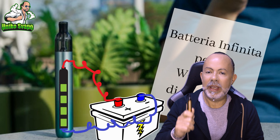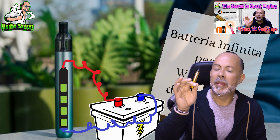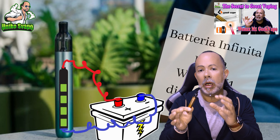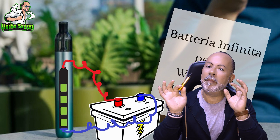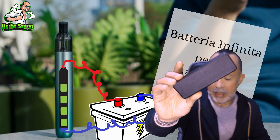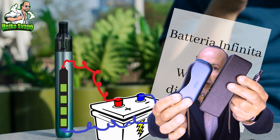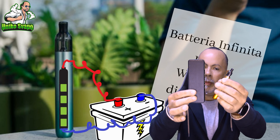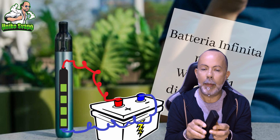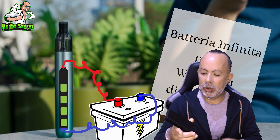This will be the second of three videos where I'll be talking about this M1. In the first video, we saw the many positive aspects of this Wienax M1, confirmed through the many comments under the video. Today, we will discover how to make this battery infinite by using a power bank, which I will show you here on the table. It's a bit bigger but doesn't weigh much — with the complete kit, the M1 along with the power bank will weigh around 160 grams. The power bank has an internal battery of 2000 milliampere and can charge 5 times at 1 ampere, thanks to the Type-C port located underneath.